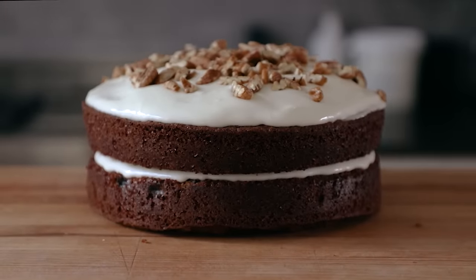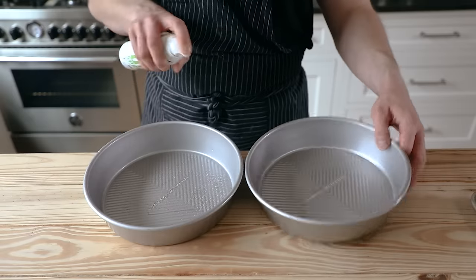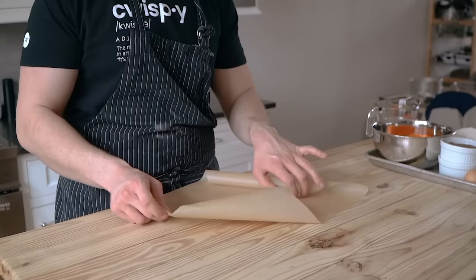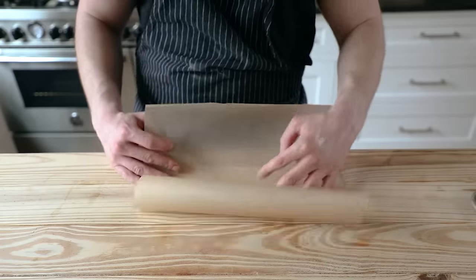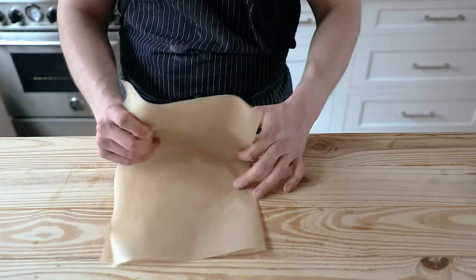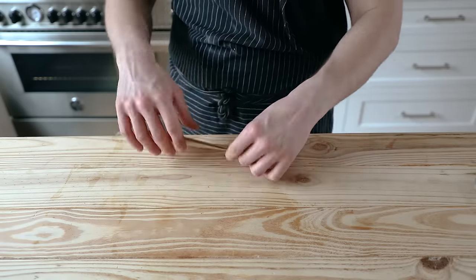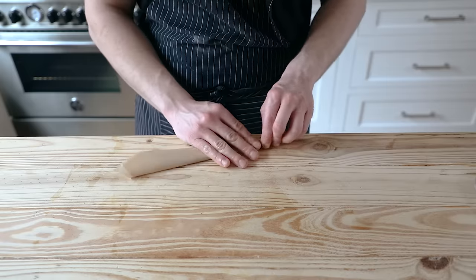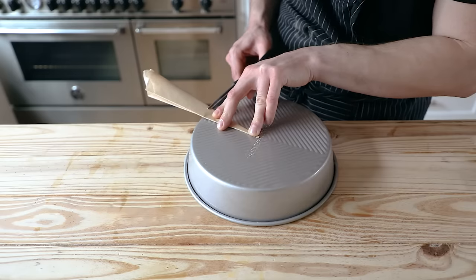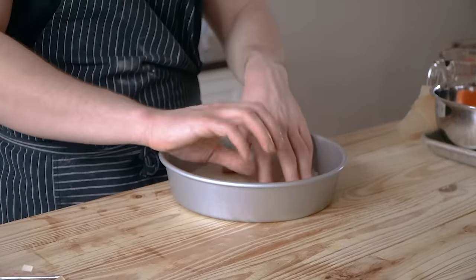This is built to be the simplest, no-BS carrot cake in the game, so let's not waste any time. Start by greasing two nine-inch round cake pans and line the bottom with parchment. Fun fact: you can get a perfect circle of parchment by first getting a rectangle of parchment paper, fold it in half lengthwise, then fold it in half lengthwise again. Find the point where there are no open edges, then fold that over itself until you get a nice tight sharp triangle. Cut that to the length appropriate to the pan, unroll it, and voilà — stick that in there and grease the top.